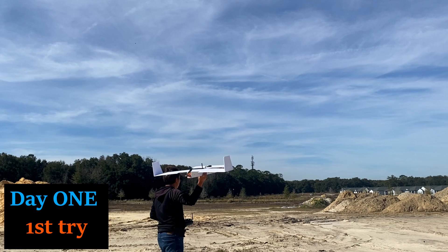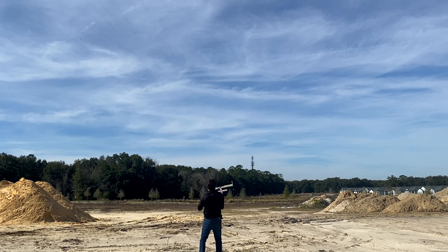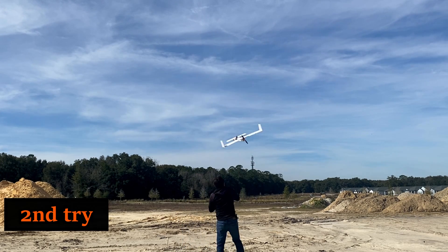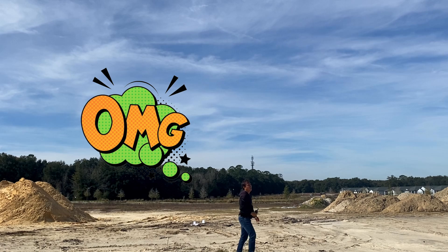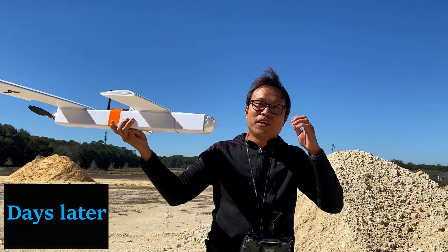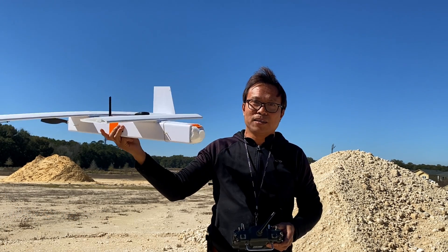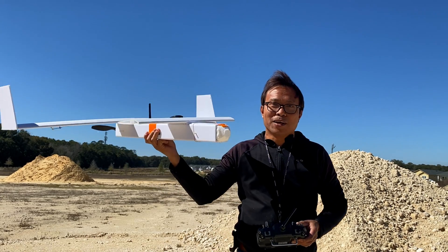Optimistic from my previous successes, I launched the vehicle with full confidence, only to find it crashing. I had to fix it and it took me several days. This will be our second try — wish me luck!